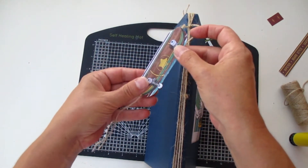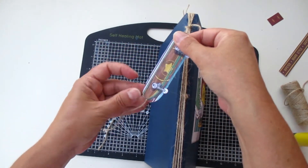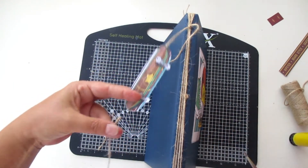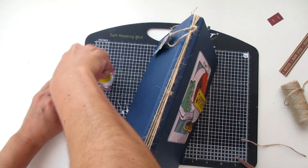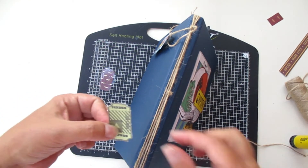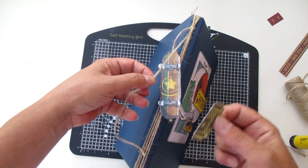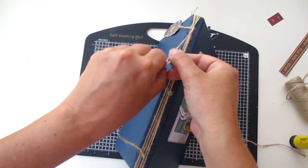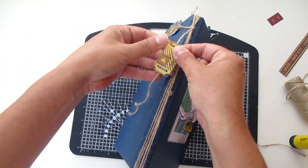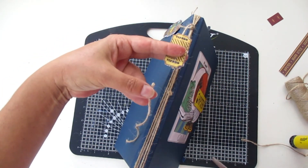For the other one we are playing with the tickets. I'm going to add glue to the side of the ticket. The skateboard goes this high and I'm working with my ticket at this height — one ticket, and the other one. Here we go — it looks so nice!